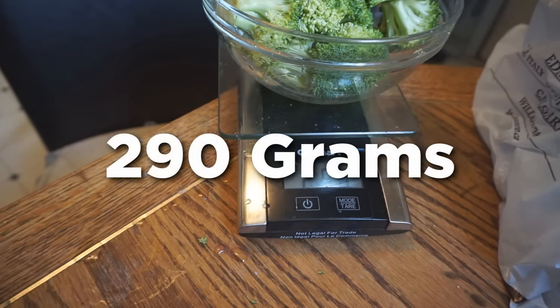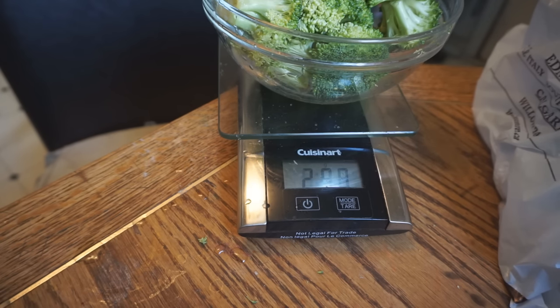So that's not too bad. We ate — if I had 460 grams, we ate about 170 grams, which is decent.